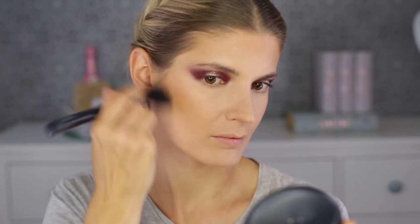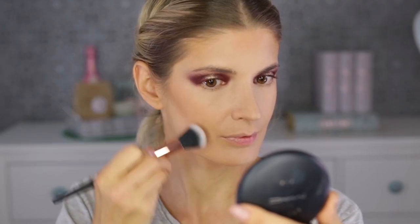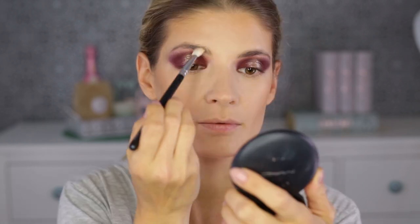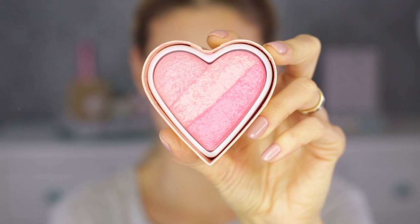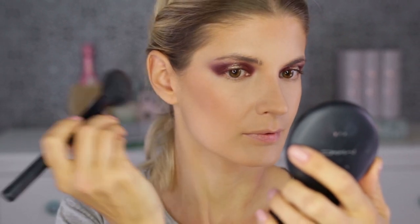I'm tracing underneath my cheekbones only with MAC Sculpt, which is a grayish-brown sculpting powder. It can make you look ashy and dead if you apply it anywhere else, so be aware. For my nose contour I'm always mixing a warm bronzer with a small amount of that grayish brown to create a neutral color. Now I'm using the blush from Too Faced in 'Something About Berry' — it goes with so many lilac-y looks, it's amazing.